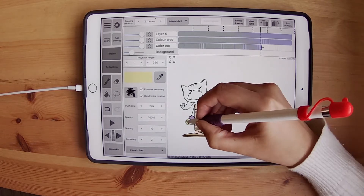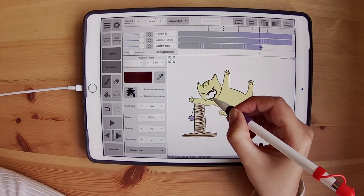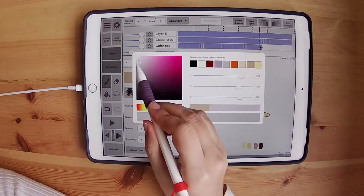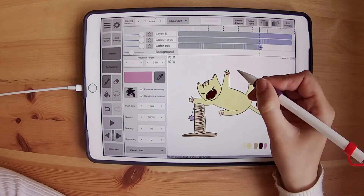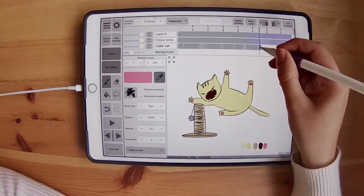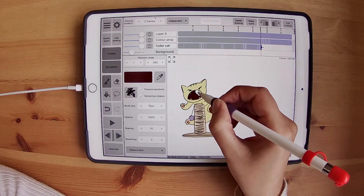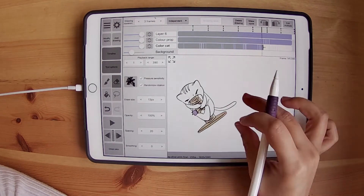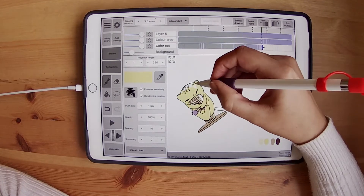A cool tip that I have is having the colors on the side, so you always pick the colors that you need and you don't have to go to the frame before or to the saved colors. It's the last step that you have to do. That's the little tip that I have.